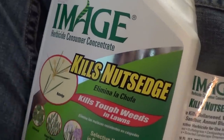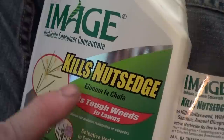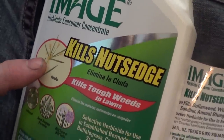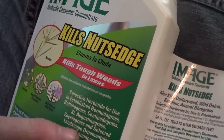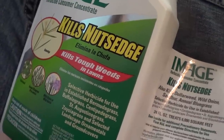I've been using a selective herbicide called Image — one of their products called Kills Nutsedge — and I've got a bunch of the stuff in my zoysia grass. It's hard to kill. It'll kill nutsedge in Bermuda grass, buffalo grass, centipede, St. Augustine, zoysia grass, and several other types.